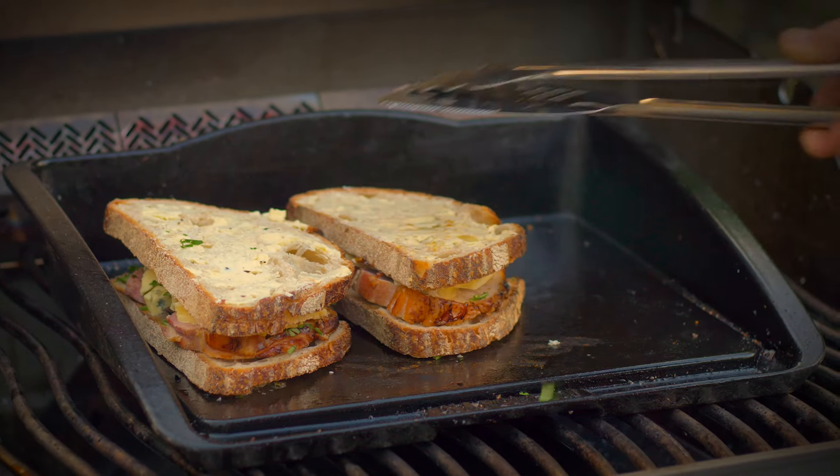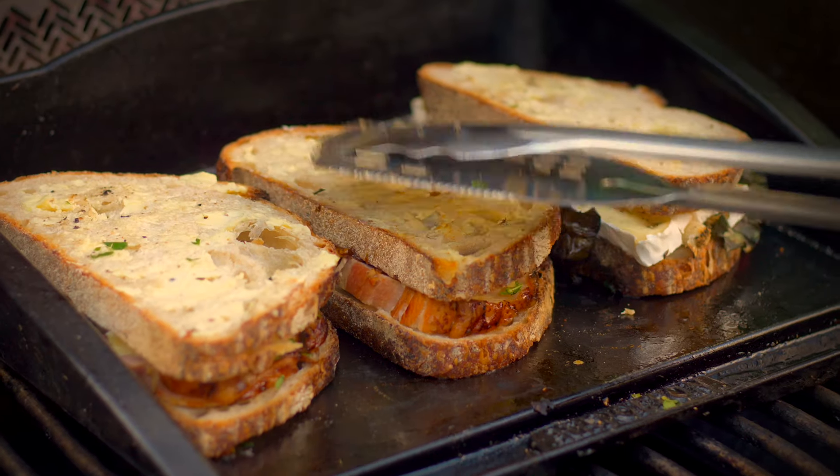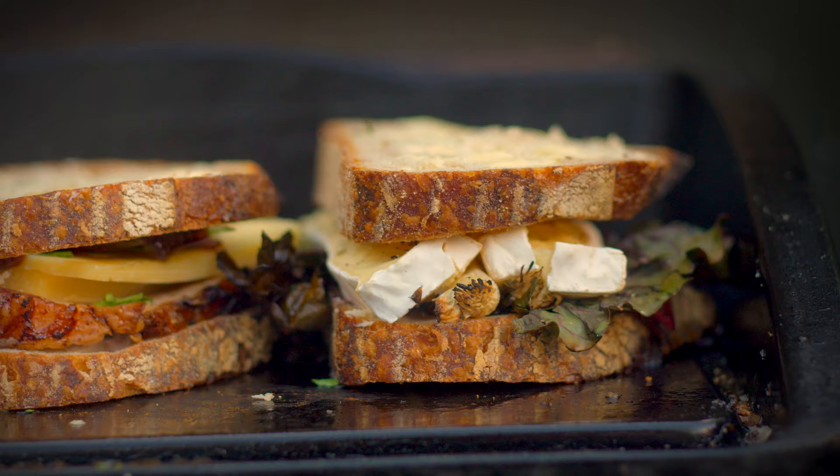I'm just going to slide them onto the plancher one at a time and give them a press down. Because the butter's on the outside it's going to melt and go beautifully crispy. They're going to take about three or four minutes each side. I'm going to shut the lid because they'll cook quicker.